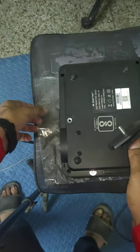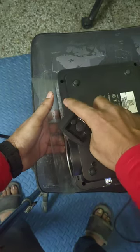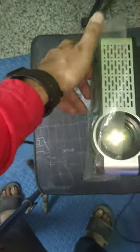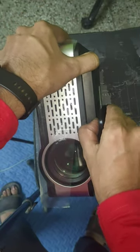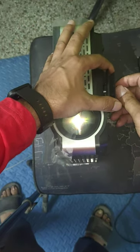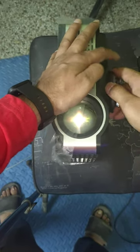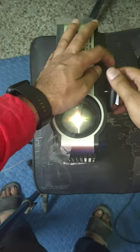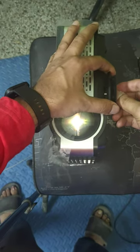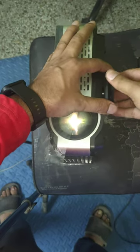Once you do that, all you need to do is tighten this. It will start going in and get stuck at some point. You can press it and keep tightening until at some point it will be really tight and secure.